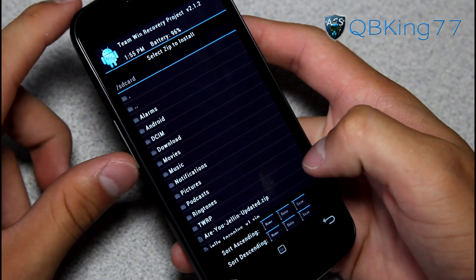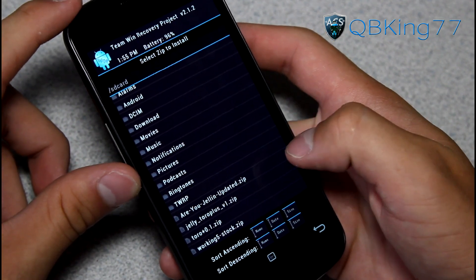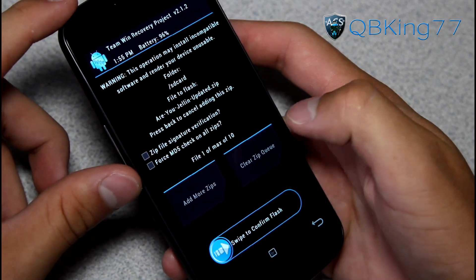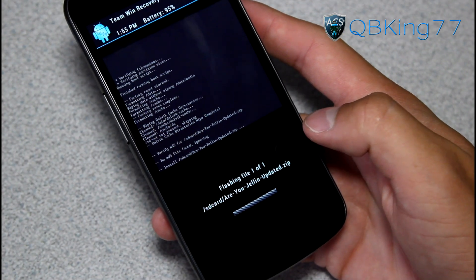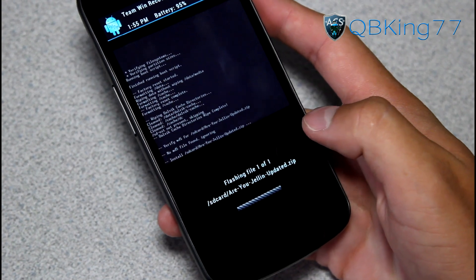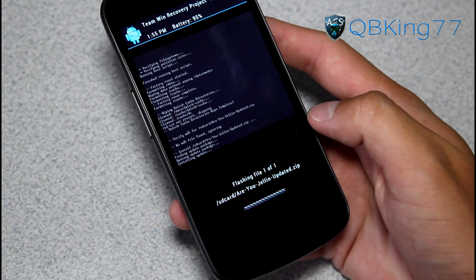Then go ahead and go to install and find that ROM zip that you downloaded. It should be called something like "Are You Gellin'" updated zip — something like that. That is what mine is called, the latest. Go ahead and hit swipe to confirm to flash. What it's going to do is load up the ROM and install it. It will take a bit of time — a few minutes — so make sure you are patient with it. I'll be back once it's done installing.